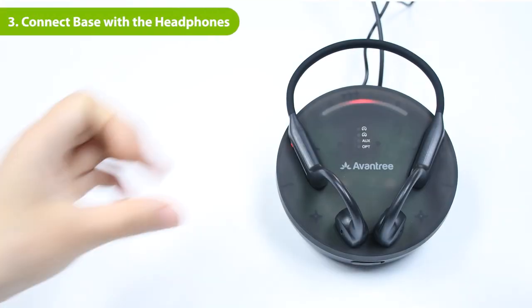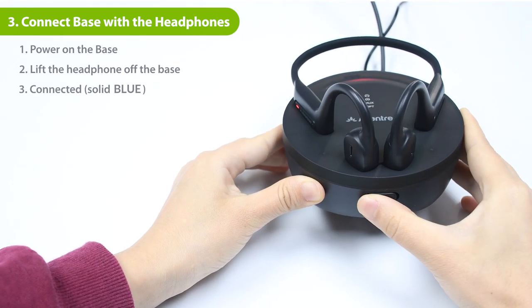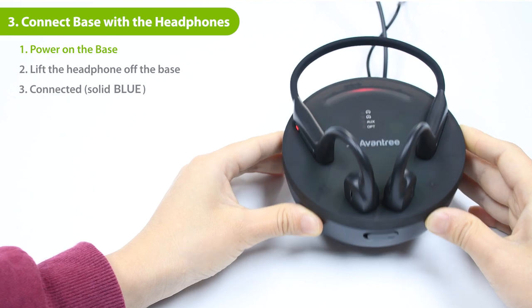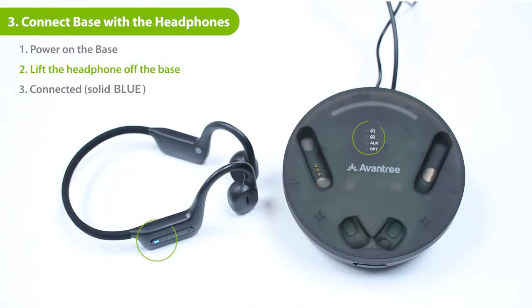Now that your transmitter is set up, all that's left is to connect the headphones. First, power on the transmitter and lift the headphones off the base. They'll automatically connect together. The number 1 and audio signal indicator will turn solid blue.